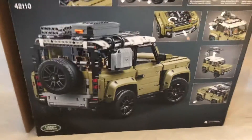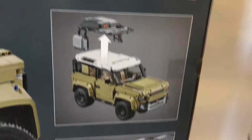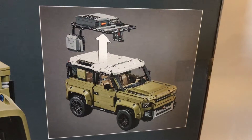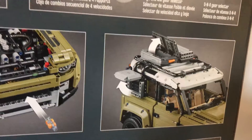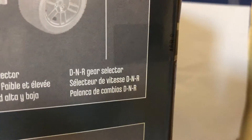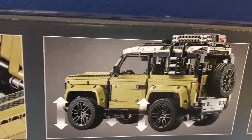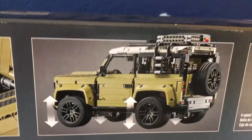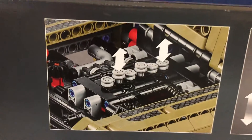Moving on to the back of the box — it's got the rear view of the car. Got some features like the steering, there's a whole storage thing on the car which you can take off to make it look better. It's showing off the two storage boxes, the four speed sequential gearbox, the high and low gear selector, the drive, neutral and rear gear selector. Then there's the dual shock suspension, which is really nice cause it's a tall car and it feels really nice to press on, and the straight six engine, which I'm a big fan of cause it's really visible.